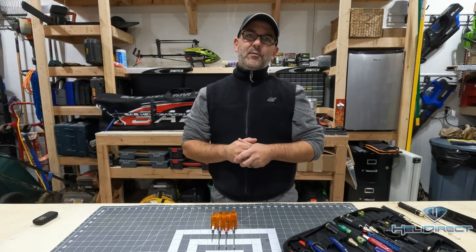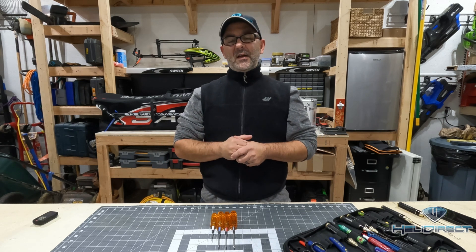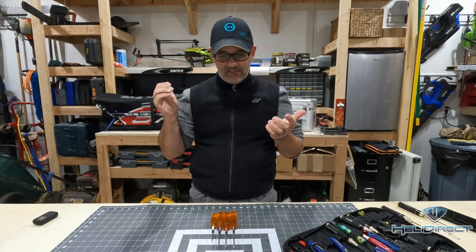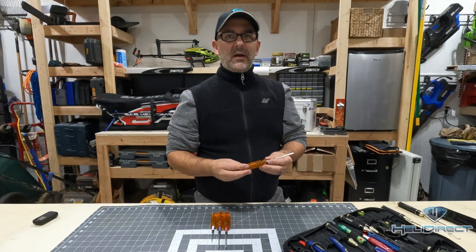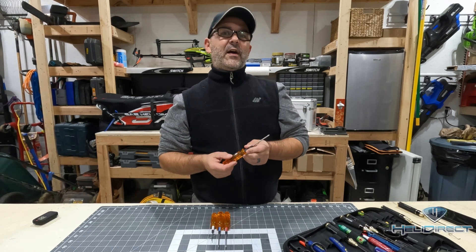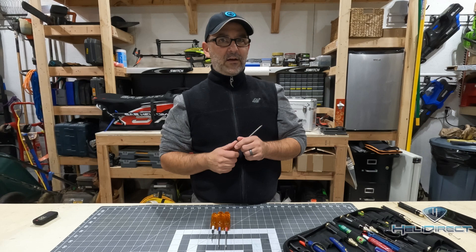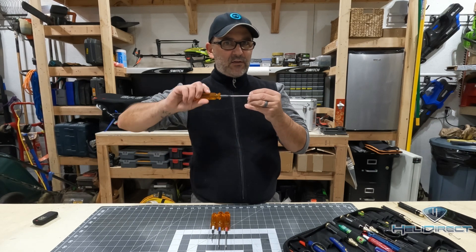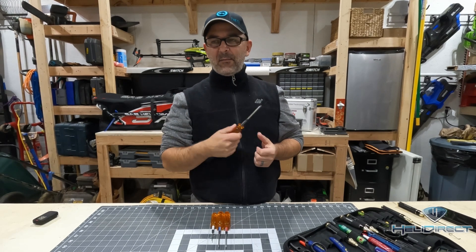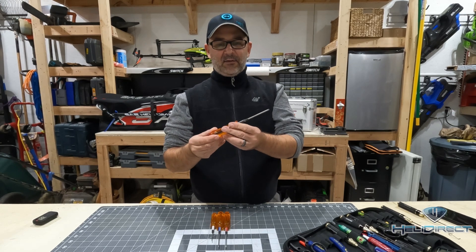The first category of tools we're going to talk about today are metric hex wrenches. Most of the bolts in a radio control helicopter are metric hex head bolts, and for that you need a set of metric wrenches. You want to buy a high quality set because the harder the tip and the higher quality they're made, the less chance there is of that tip rounding in the head of a bolt — in which case you won't be able to tighten it, it'll get stripped out, and it's a nightmare to remove. So you want a high quality set.